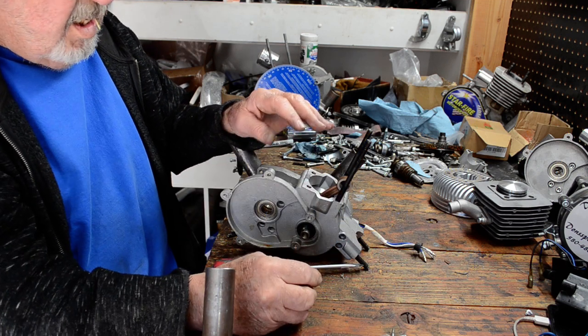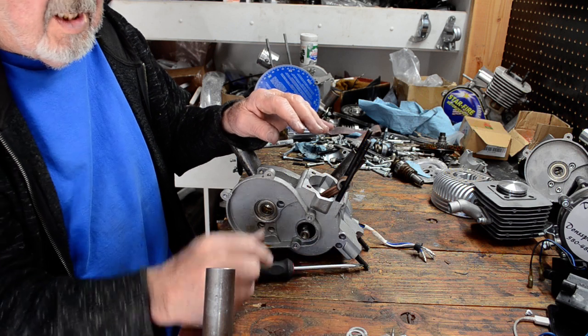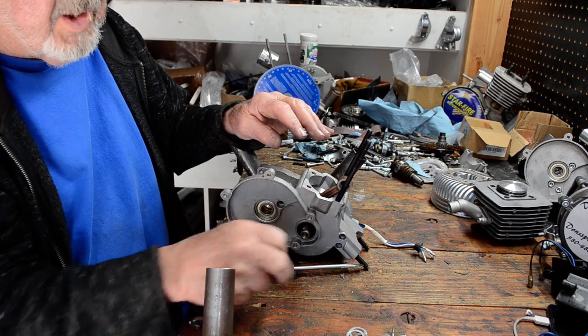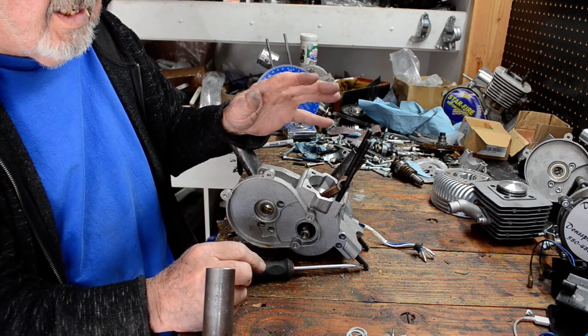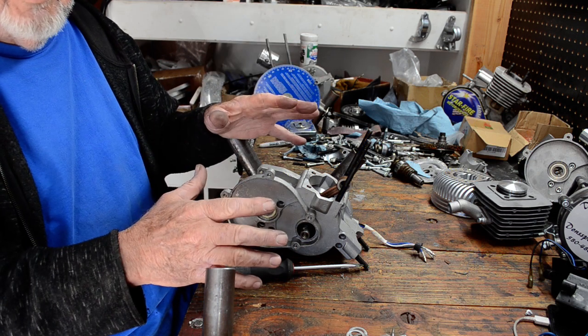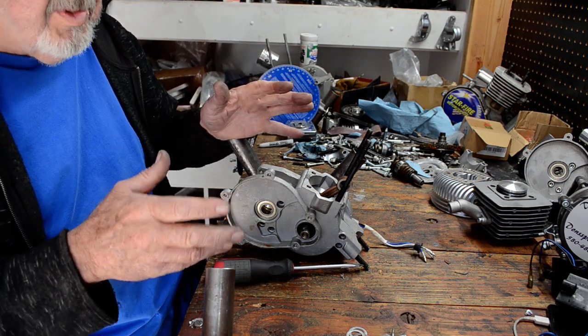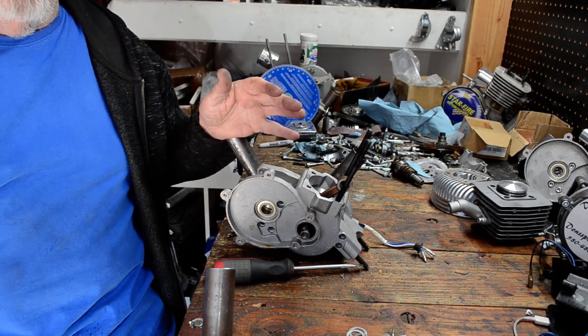You just got to have crank shims just in case. The older cranks will probably require more of those. These newer ones seem to be a lot better about not needing shims. Anyway, that's how you do it, guys. Hopefully this helps a little bit — if not, I guess you'll just have to text me and I'll try to talk you through it.